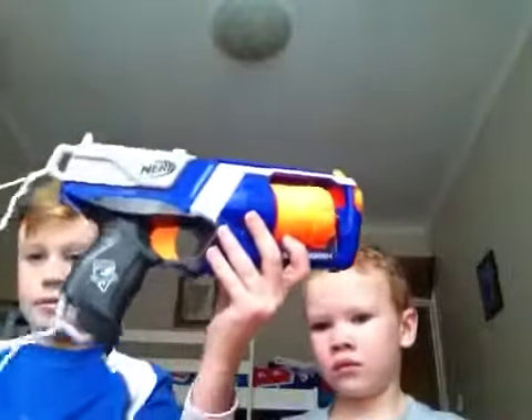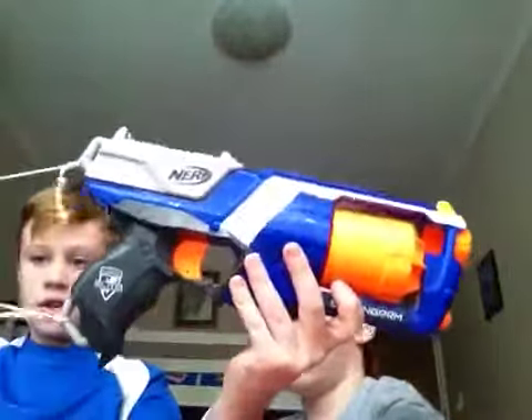Range test. Sorry guys, the camera's falling. Range test. That's this gun, and Zach added a sling.